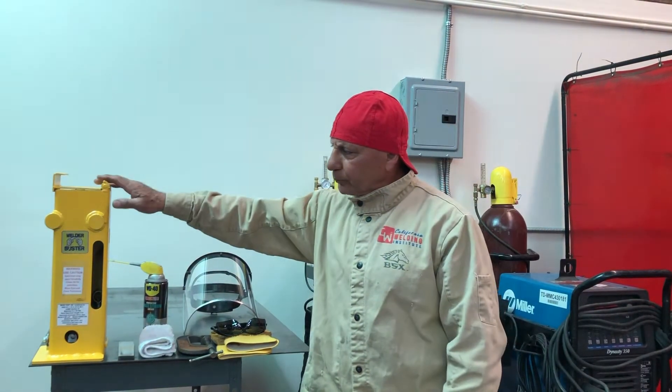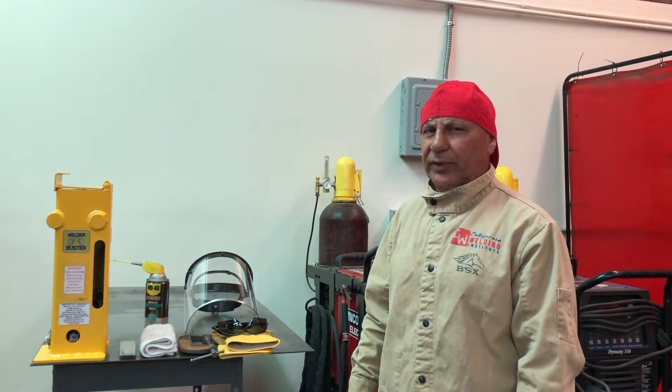Hi, I'm George Rolla with Advanced Weltech, Inc. and California Welding Institute. We are an AWS educational institution member, also ANSI-approved and a credit testing facility. We're also a City of Los Angeles approved testing agency, and what we're going to do today is show you our latest bend test jig, the Welder Buster, and go over the operating procedure so that you can operate it safely.